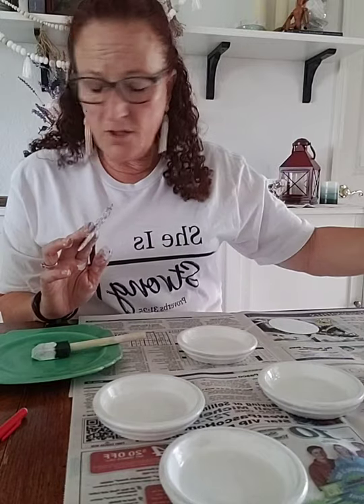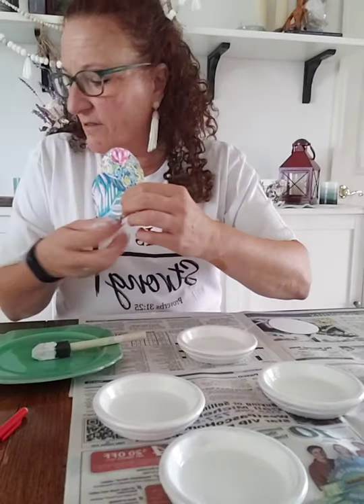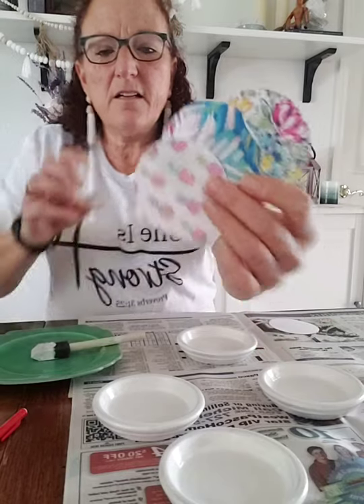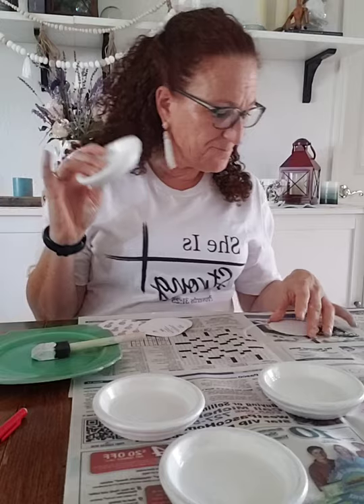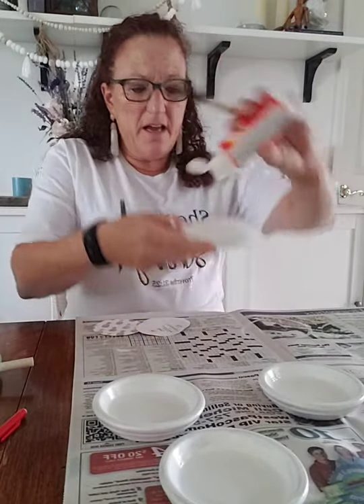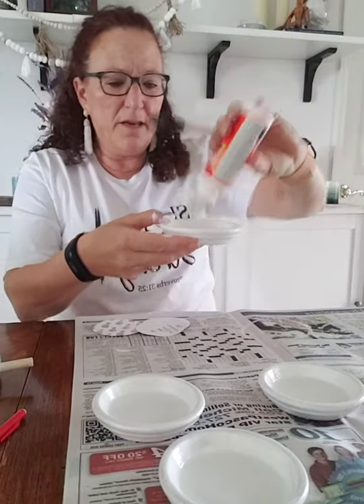I have six trays so I got two of each paper design. This is where your Mod Podge comes in. Make sure your tray is dry — not sticky or anything. Get your Mod Podge out and use a different brush. What you're going to do is just Mod Podge the bottom of the tray, place your paper circle, and press it down.